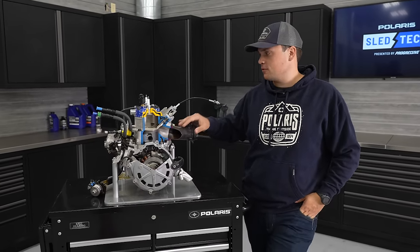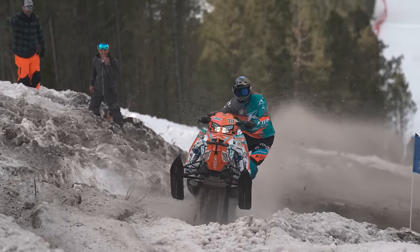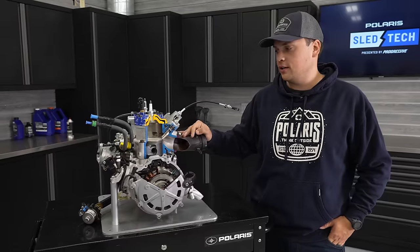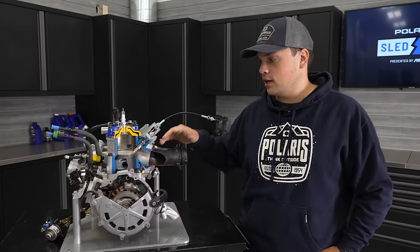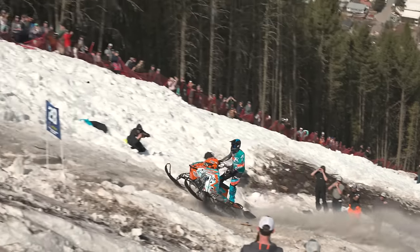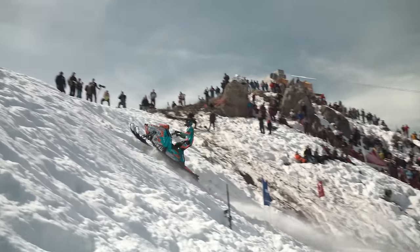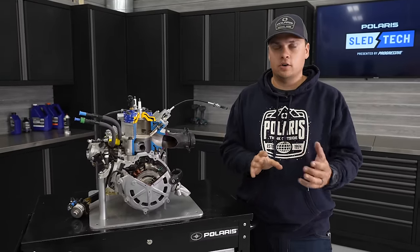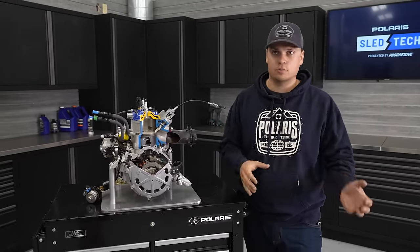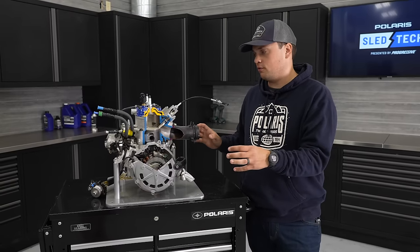This engine comes from the racetrack. This is our 900 improved hill climb package that meets emissions and sound regulations for production. This is what Keith Curtis, Andy Thomas, Justin — our hill climb team — raced on the race course in the 900 improved class for a number of years, brought into production. 900 improved is essentially 900 open mod but no turbos, superchargers, or power adders, so it's naturally aspirated pure two-stroke performance.